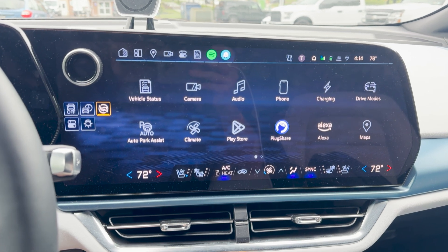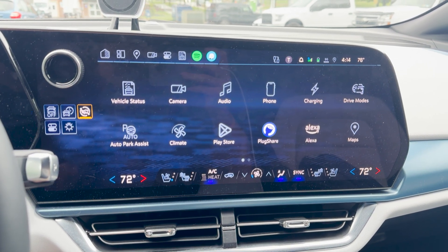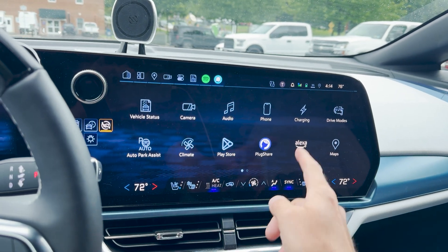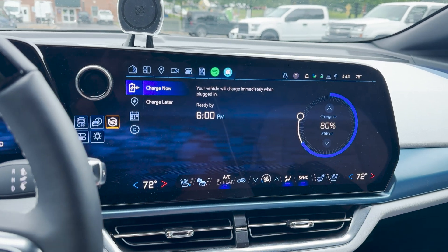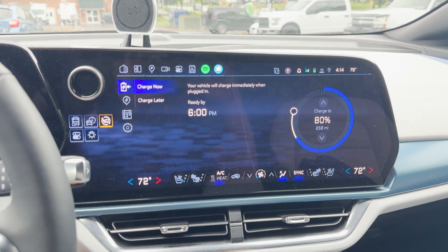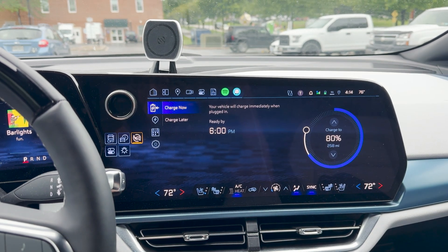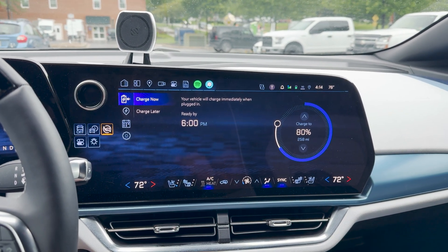Here is the main menu for the infotainment. Mine might look different than yours because I've customized and moved some things around, but we've got the same icons just in a different order. What we're looking at today is charging, so I'm going to click on that and it opens to the main menu for charging. There are two options: charge now and charge later. You're going to pick whichever one you want when you plug in.